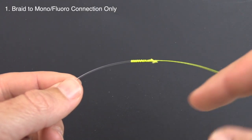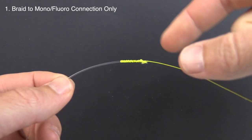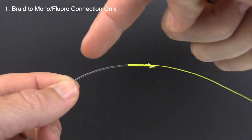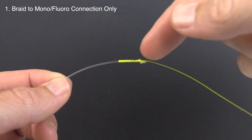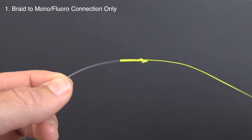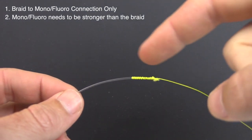The first problem is that this knot is only for specific line type connections. It is for a braided line connected to either a mono or fluoro line. It is not for braid to braid and it is not for mono to mono — it has to be braid to mono or fluoro. The braid has to be the one that does the coils; that's super important. If you try to do anything else it simply will not work.